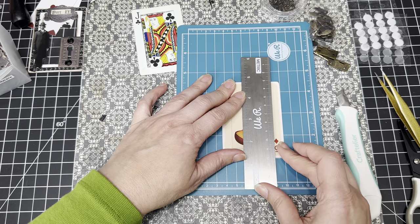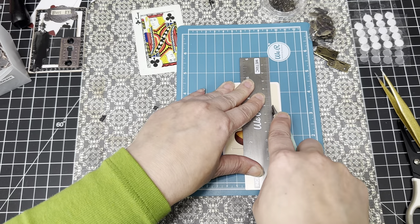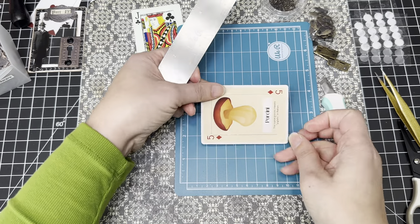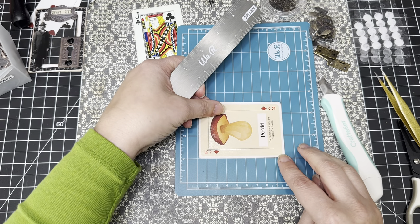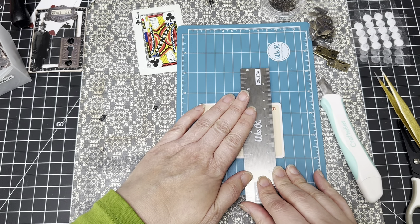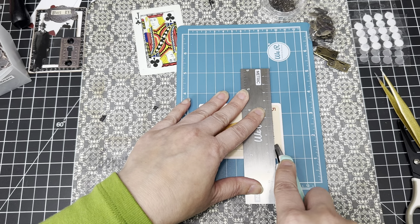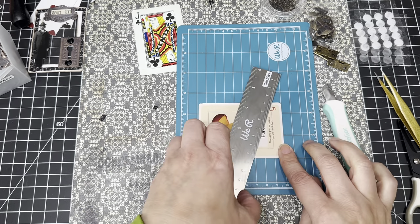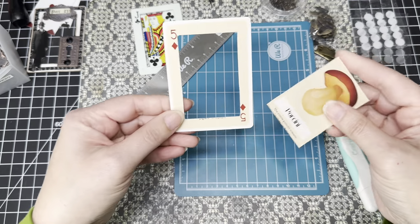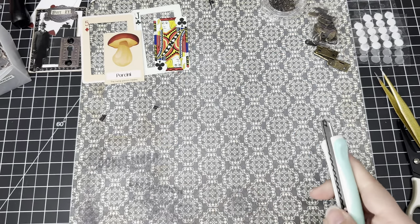Just lining everything up and doing the last piece. I'm thinking we can put some mushrooms and butterflies in this one. So we're done with the cutting — let's move the cutter out of the way.